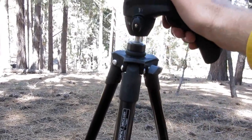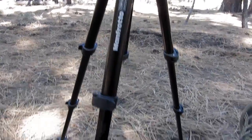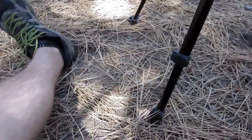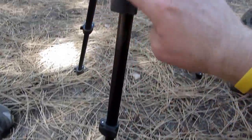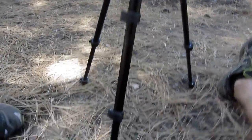I've used this one for close to a year now and I've really liked it. The tripod has one, two, three, four leg extenders. It is a three-leg tripod, but it gets up pretty tall.